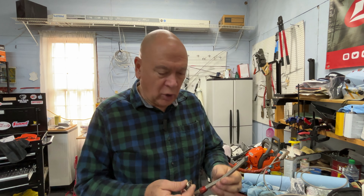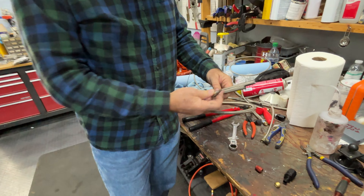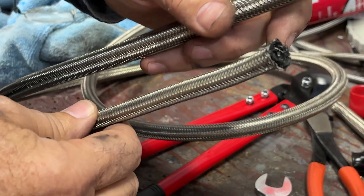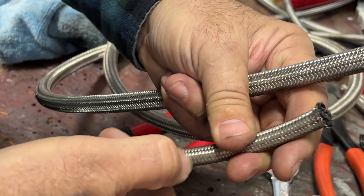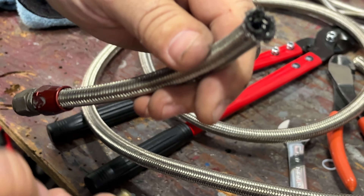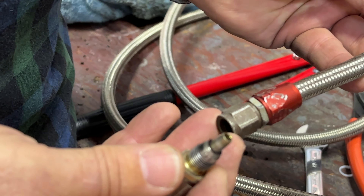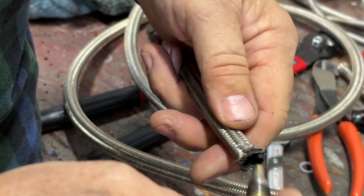Let's go over to the bench and I'll show you the difference between braided rubber hoses and braided Teflon hoses. From the exterior they look the same — they are both steel braided. That outer braid is just a protective covering, so if the hose is in the engine compartment and chafing or rubbing against something, it's protected. I like using the stainless steel braided hose.